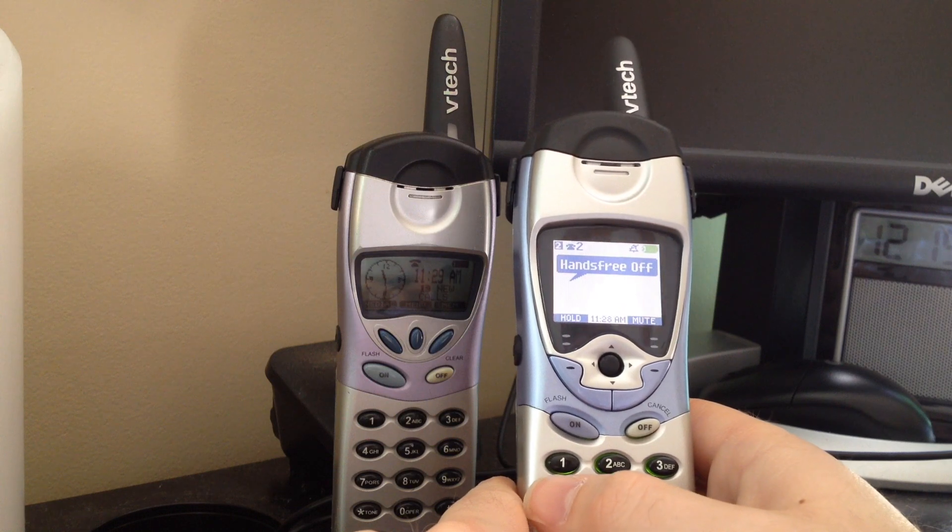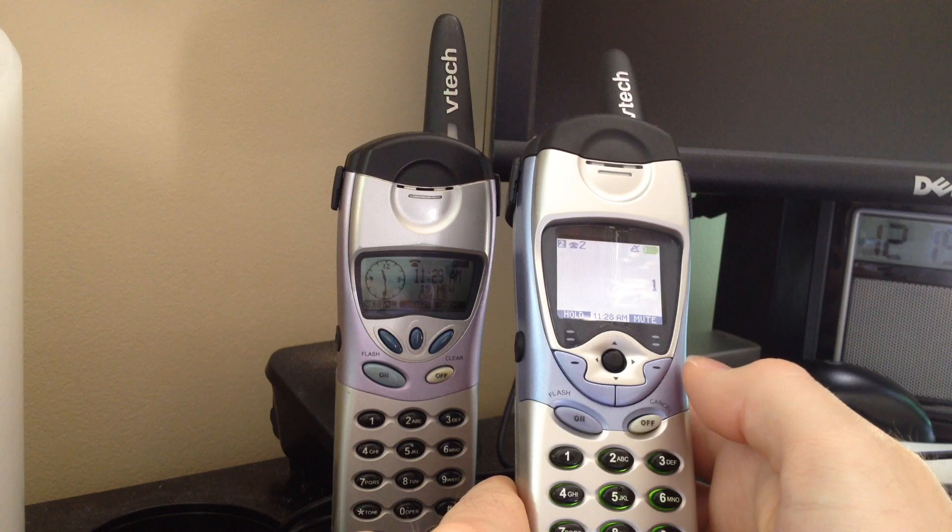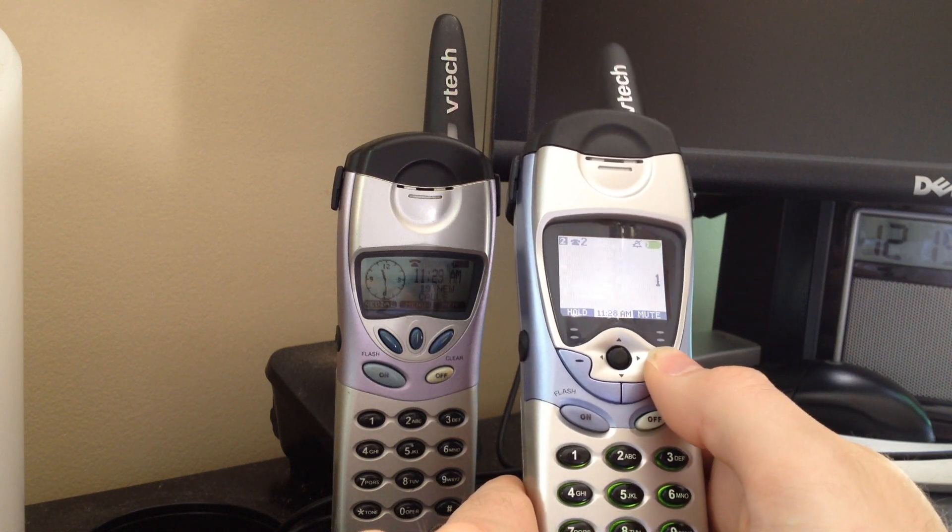I forgot to mention — we're going to test it on low volume, medium volume, and then high volume. I'm going to mute the microphones during the test just to get the best performance out of the speakerphones.